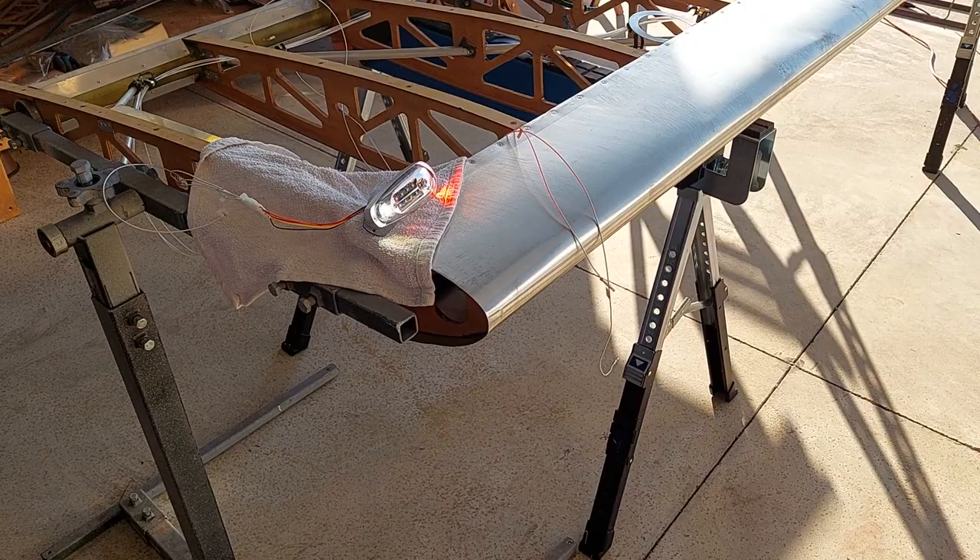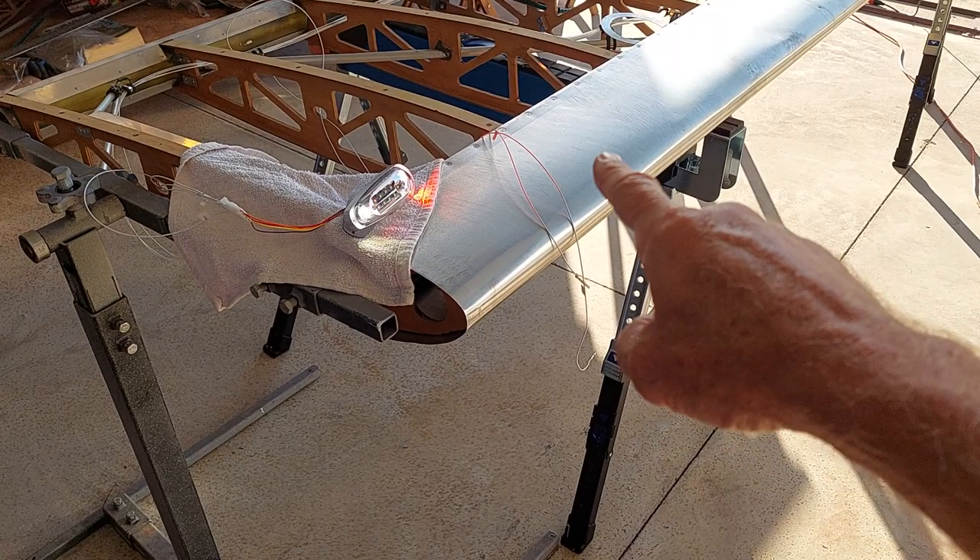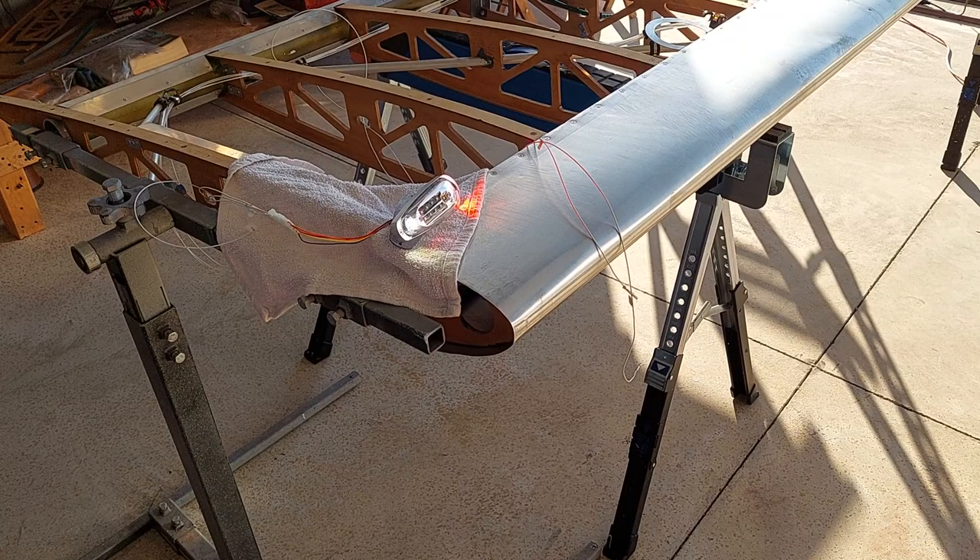the position lights, both the colored position lights, the navigation lights, and then the white position light, and of course the strobe. Works good. The two wires hanging off here on the side will go to the landing and taxi lights, which I'll install at a later date.